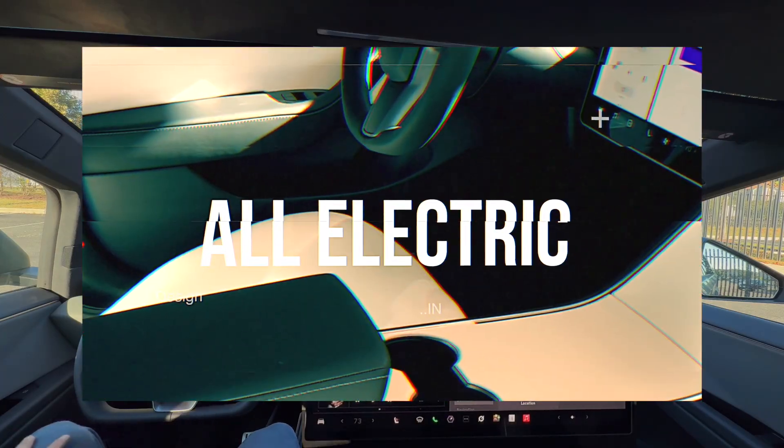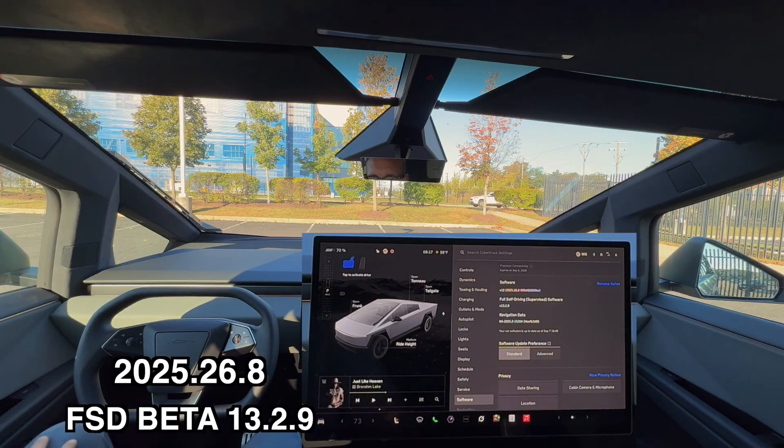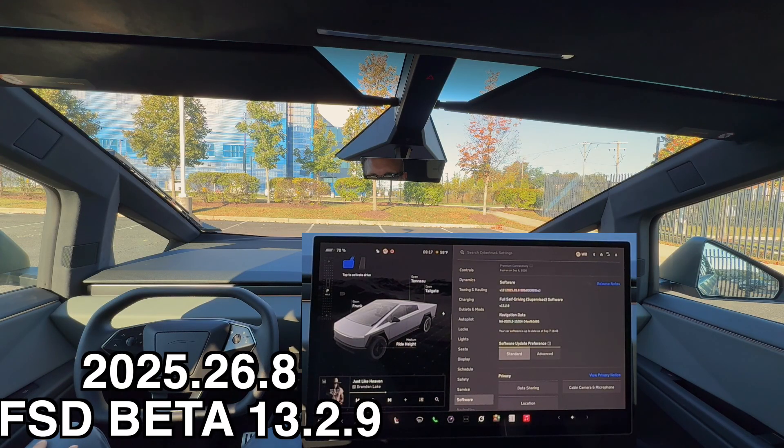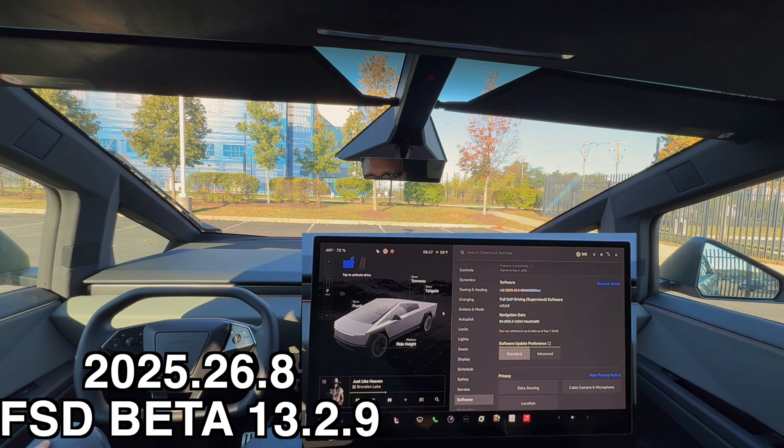Hey everyone, Will here from All Electric, back again with another video. Today we're doing the first FSD test drive in our Cybertruck, and we're running software version 13.2.9.